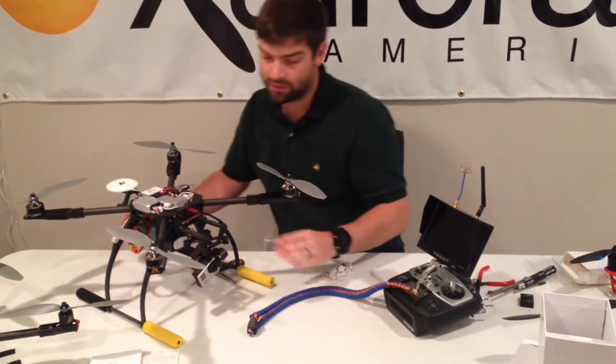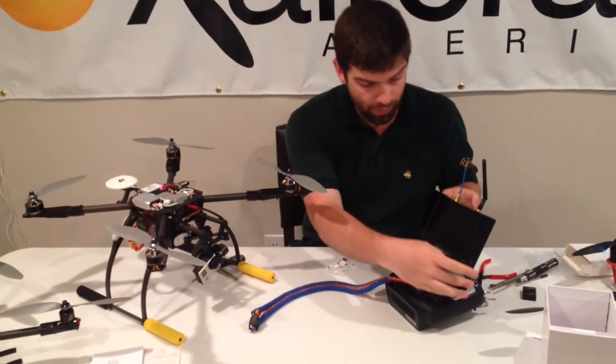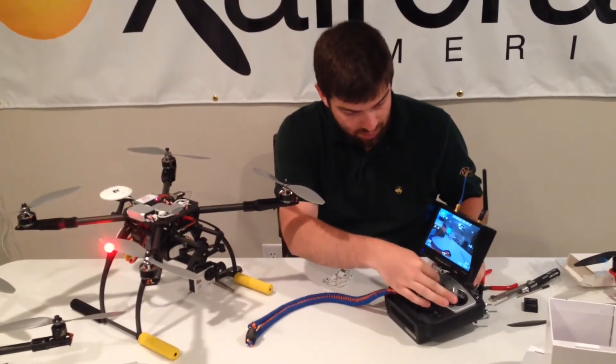One thing that's very important is when it's initializing, do not have any vibration. So just give it a minute here, and while we're doing that I will power on my video camera and my radio.